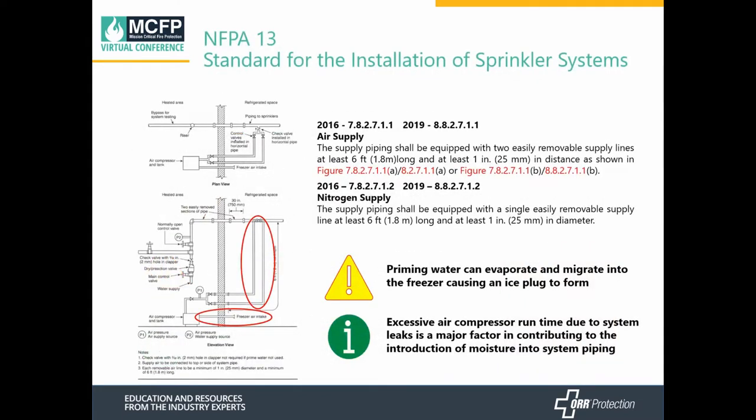If you're using air, you need two sources of supply into that sprinkler system. Those two supplies need to be at least six feet long and easily removed so you can inspect them to verify the system's operation. However, if you're working with nitrogen, you only need a single supply. Also, if you have valves that require priming water to seal them, that priming water can evaporate and migrate into the freezer, potentially causing ice plugs. Additionally, if a compressor runs excessively due to leaks, that can create more moisture and compound your potential for ice plugs and frost accumulation.